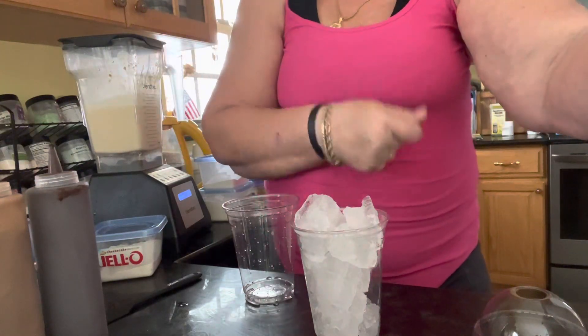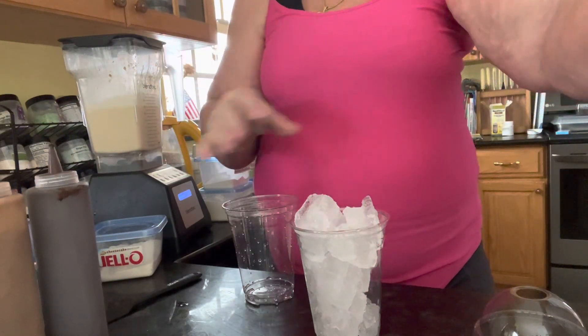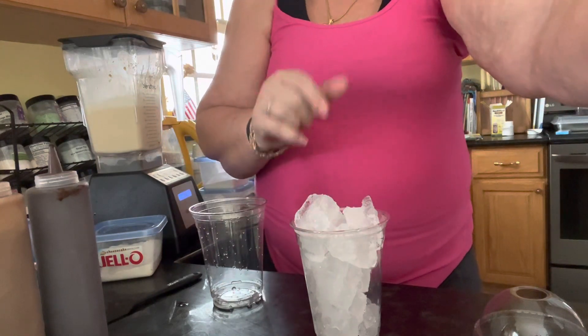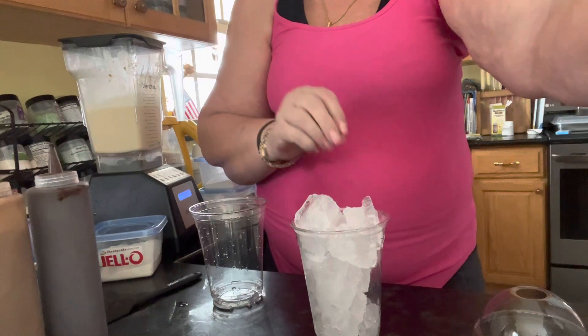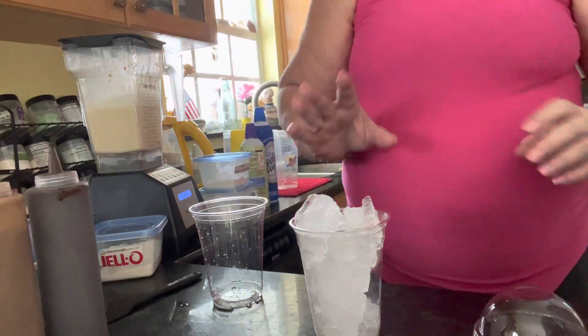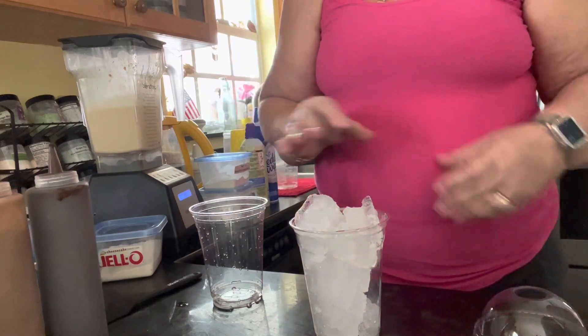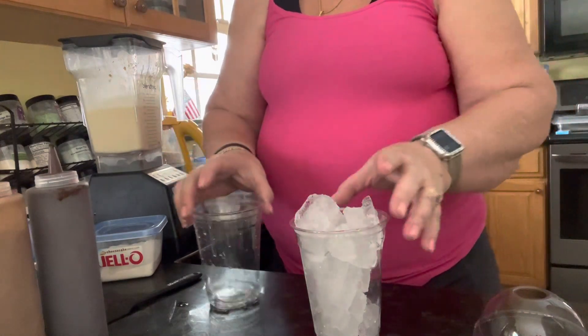Hello! It is a happy Friday here and I thought I would share a video on how I make the Elvis shake, which is actually peanut butter and banana. There are several ways to do it depending on what products you have, so let's get started with the basics.